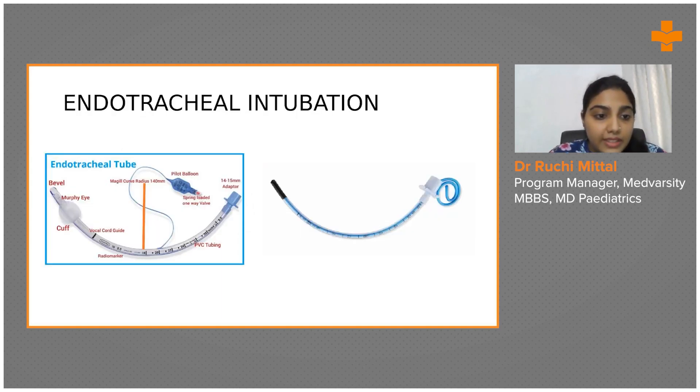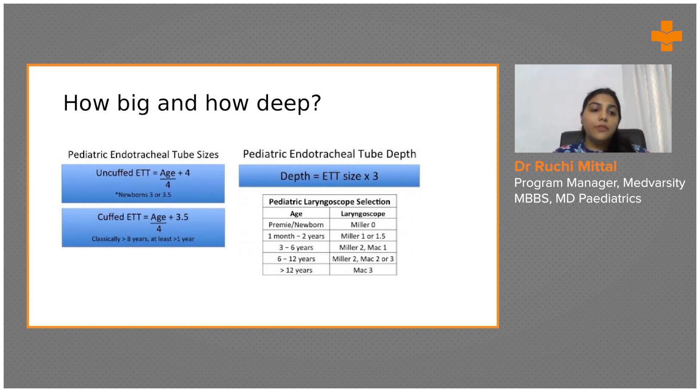There are different sizes and types of ET tubes, so how do you decide which size you need? For the uncuffed ET tube: take the child's age, divide by four, then add four. For example, a four-year-old: 4 ÷ 4 = 1, plus 4 = size 5. For the cuffed ET tube, take one size smaller — that is 4.5 — because you gain that extra 0.5 when you inflate the cuff.